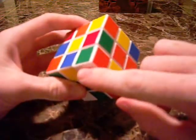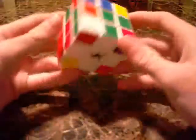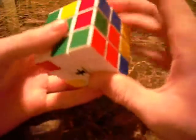This corner right here is white, green, orange. So what we need to do is look for the white, green, orange slot, which is right here. You've got green here, orange here, and white here. So we want to move this corner piece right there.